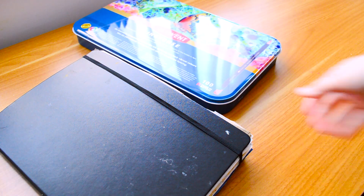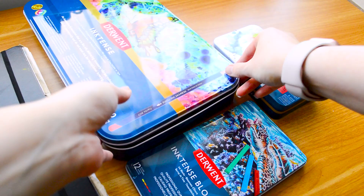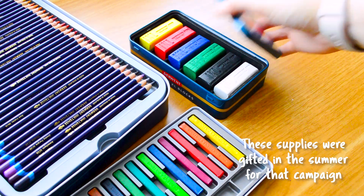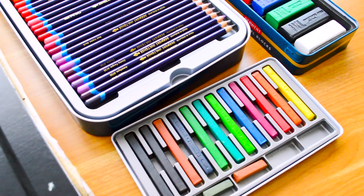Hello, welcome back to my YouTube channel. My name is Katie, I'm a mixed media artist, and in today's video I'm going to be talking all about the Derwent Inktense products. I did work with Derwent in the summer but this isn't a sponsored video — I just really love using these to create a lot of texture and vibrancy in my sketchbook.